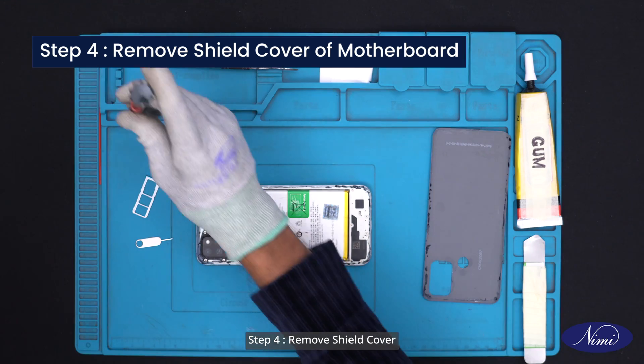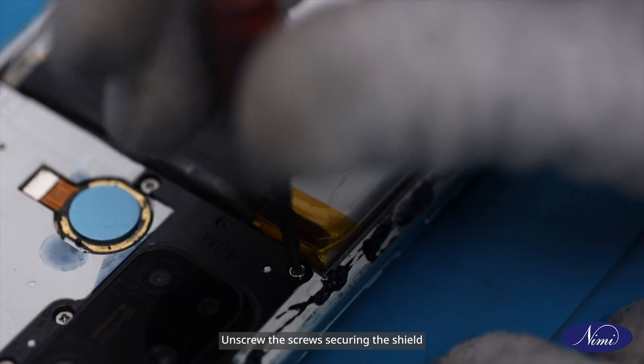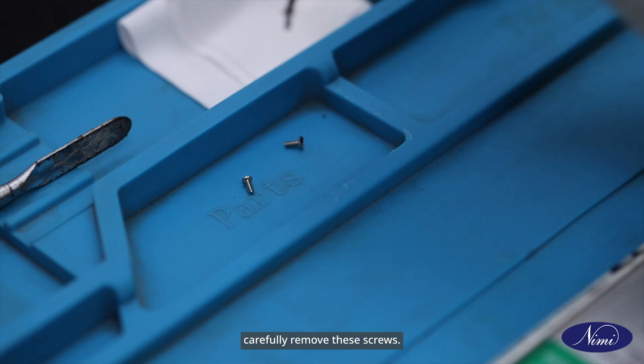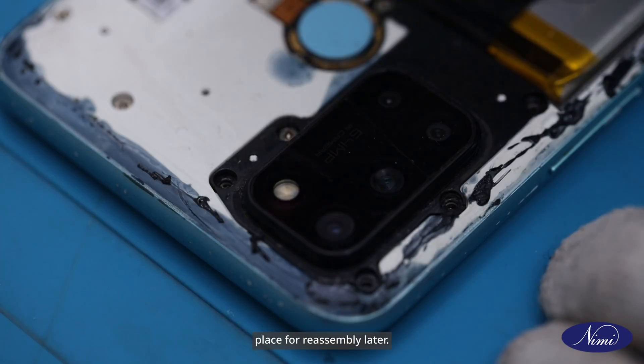Step 4: Remove shield cover of motherboard. Unscrew the screws securing the shield cover above the motherboard. Use an appropriate screwdriver to carefully remove these screws. Keep them in a safe place for reassembly later.